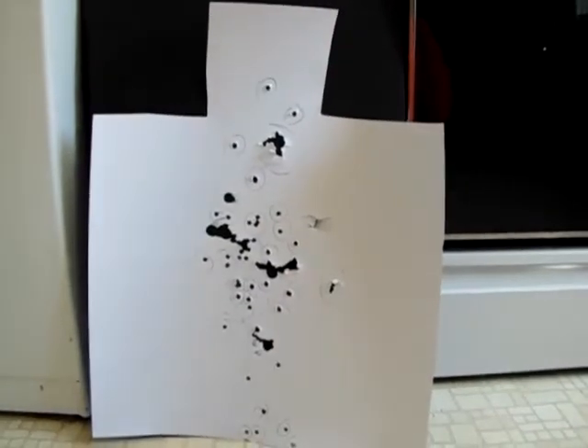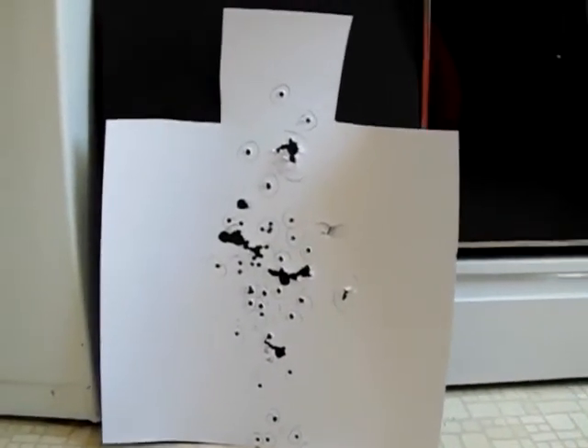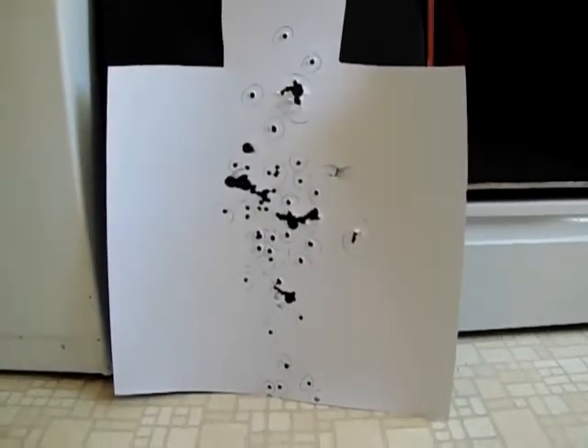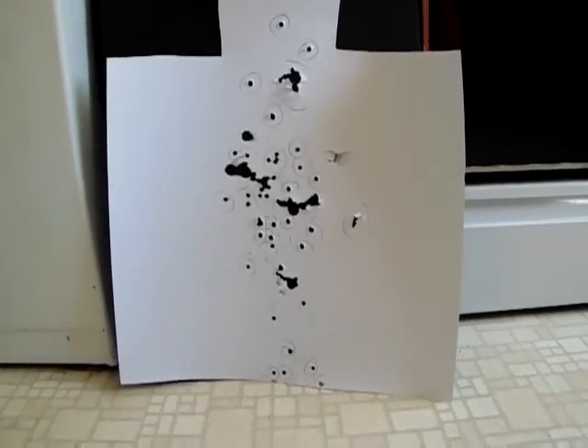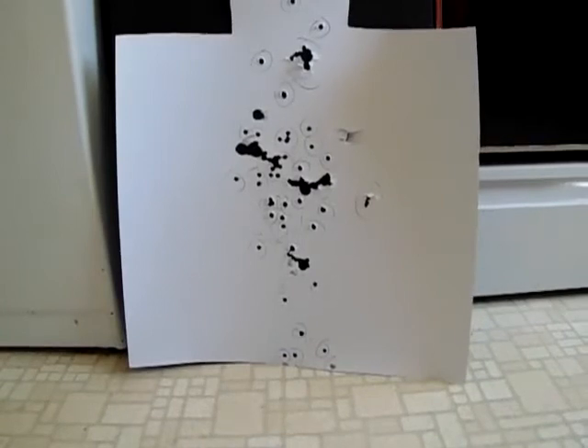Well YouTube, you can obviously see that was a successful test of the Remington 870. You'll notice after the first couple of shots the target fell down, so I just kept hammering it anyway. And as you can see, the buckshot at 15 yards patterned pretty well out of that 20 inch barrel.